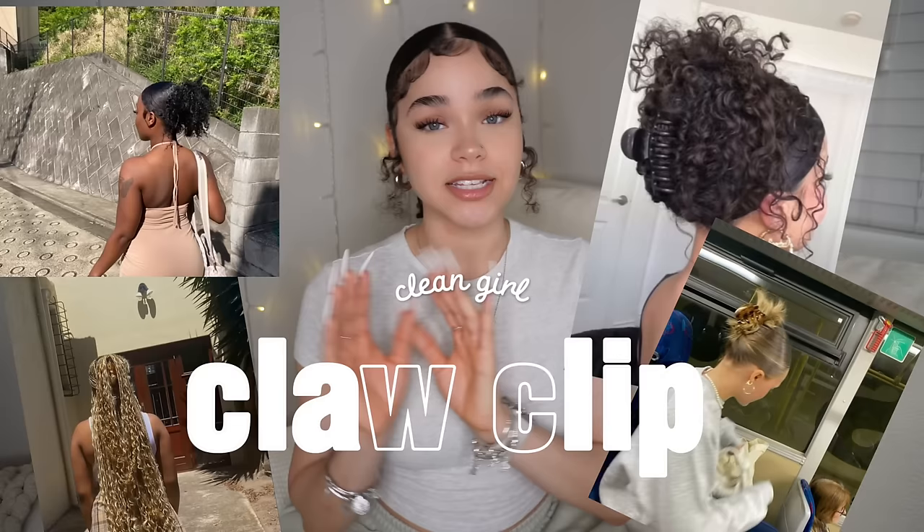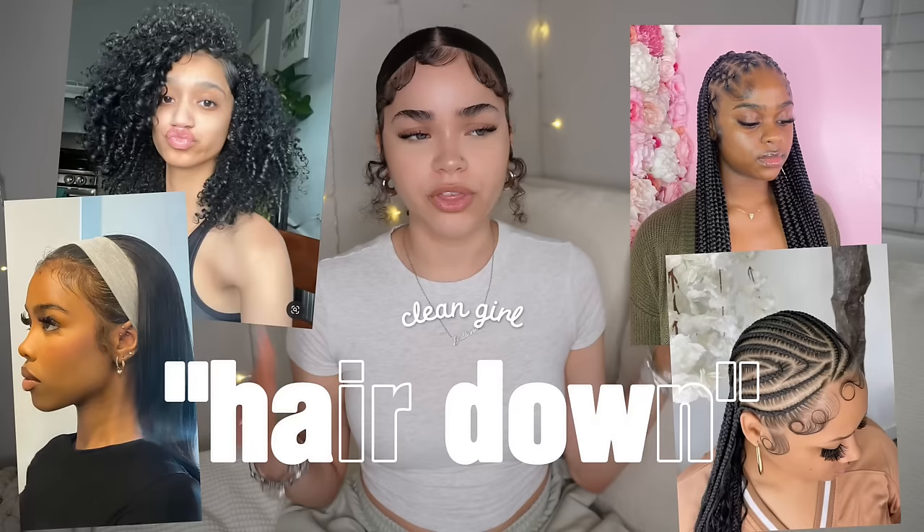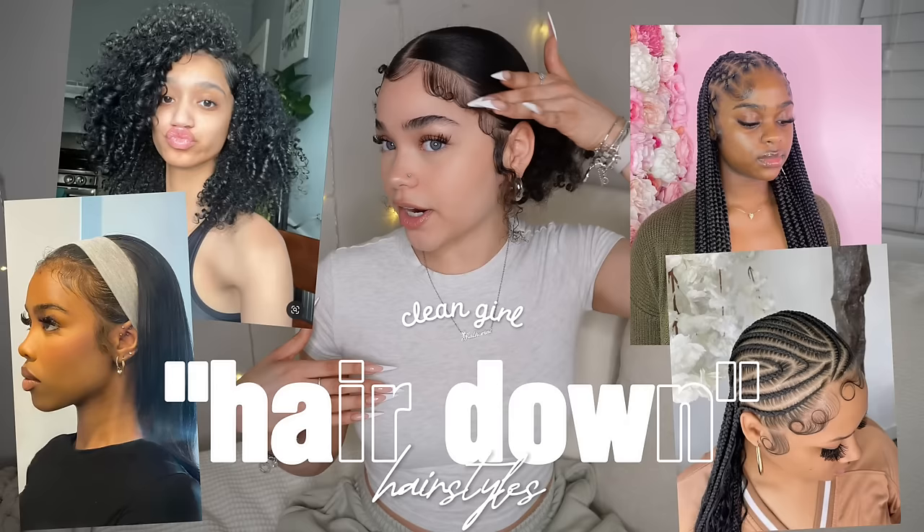The second hairstyle tip is a claw clip. A claw clip can make anything look cute, clean, and put together. These are some claw clips from Amazon that are super affordable — I have them in all neutral colors and they go with all of my outfits. Color coordinating your claw clips to your outfit is also really cute. Claw clips work with braids, curly hair, straight hair, or doing a low bun with a claw clip — there are so many different ways to wear one.